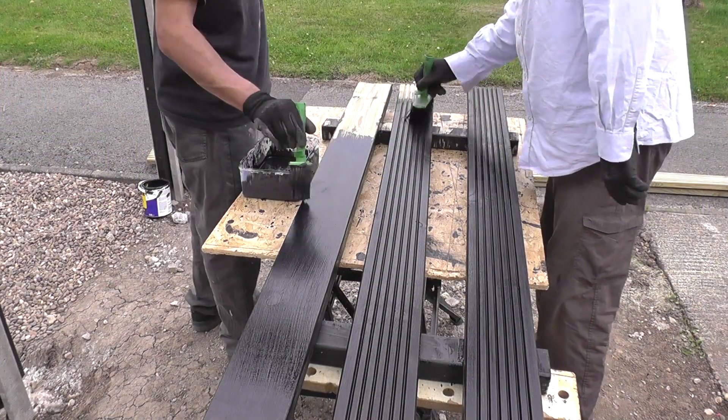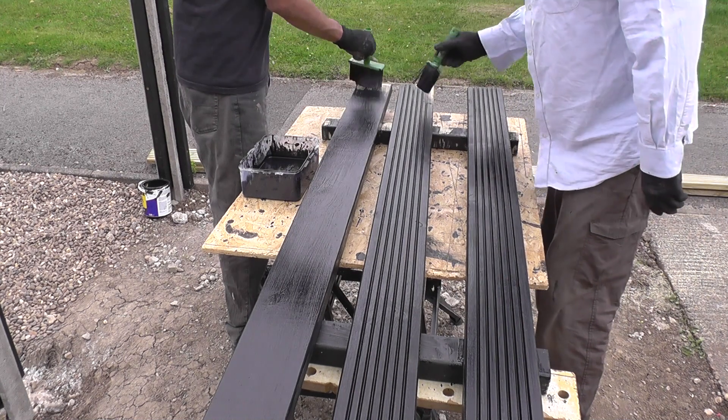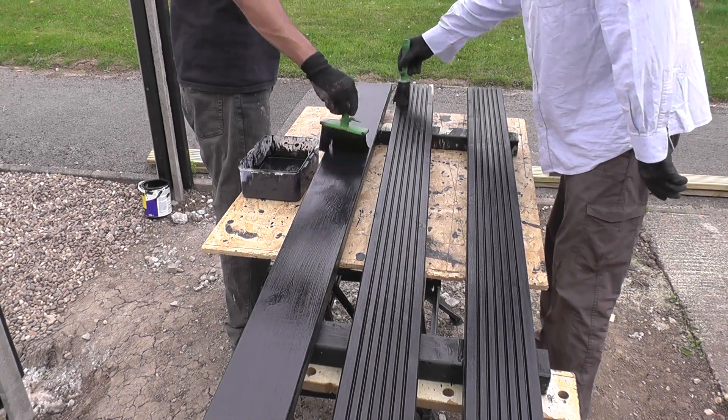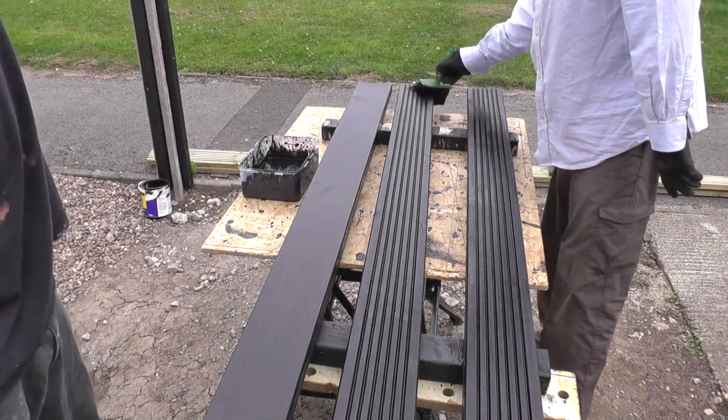Here you can see we're staining both sides of the boards. This stuff dries very quickly, so it doesn't take too long to stain them, but you need to leave about four hours between each coat to make sure that it stays put.